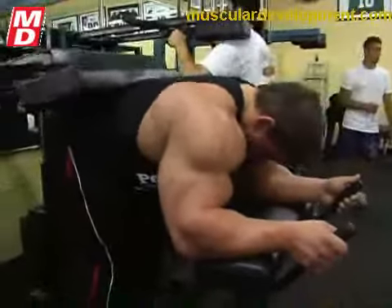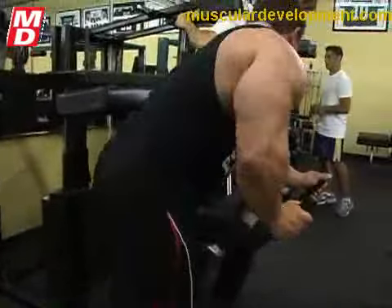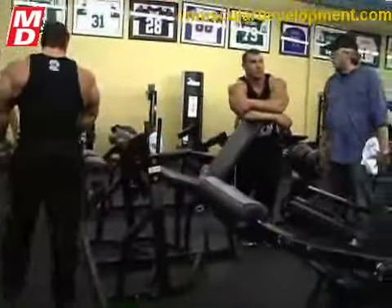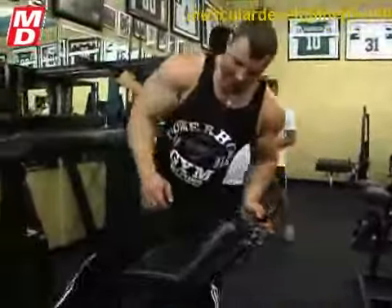How many reps are you doing here? It's just my first set, so it's a warm up — anywhere from 12 to 15 reps. I noticed you don't have your knees locked out. Is that a technique you like to do? Victor Martinez does that and a lot of people don't lock the knees out. I personally think you feel a little more in the calves that way.